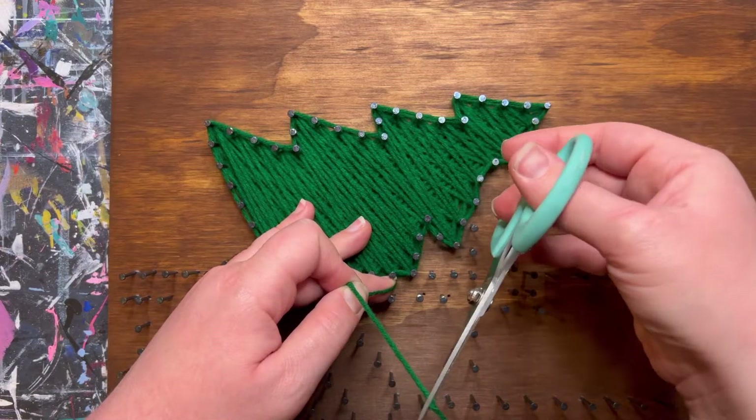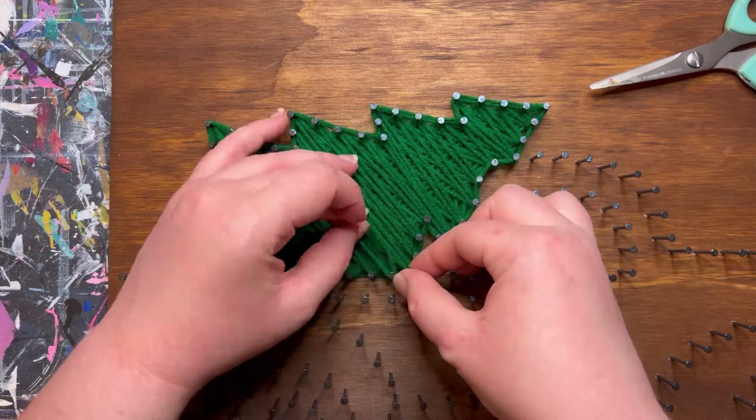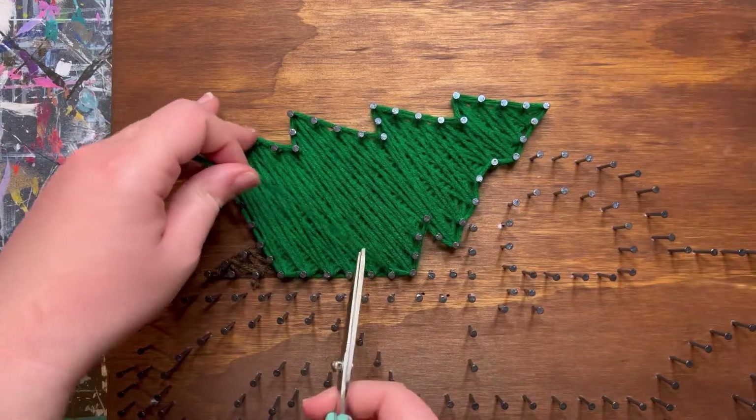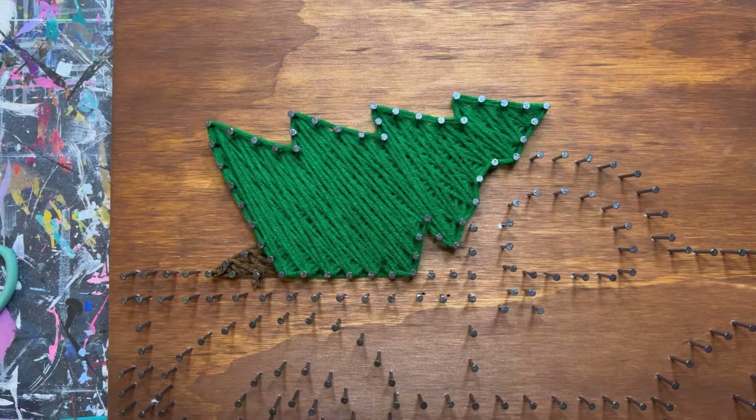We don't need to outline along the bottom because that will be covered up by future colors later, so go ahead and tie off. Cut the strands about three to four inches, make that loop, tuck it on a nail, trim it down, and tuck that end in.